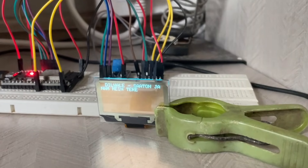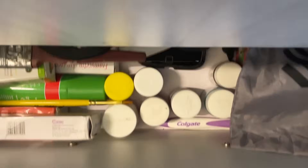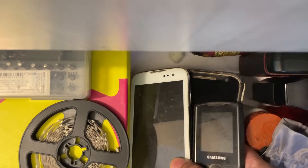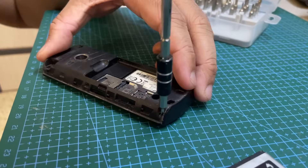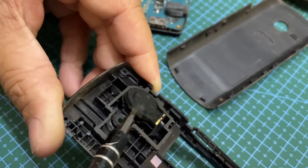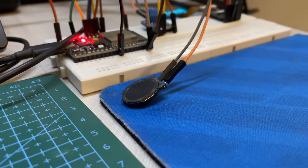I then built the circuit on a breadboard. Everything looked good except the speaker, which is too huge for this radio. Much better now.